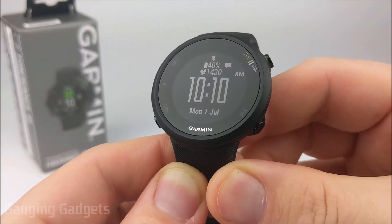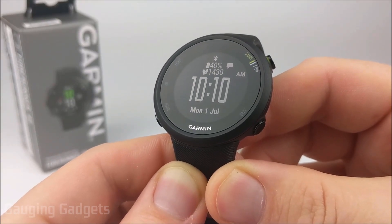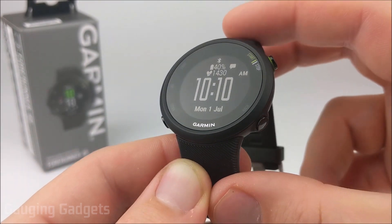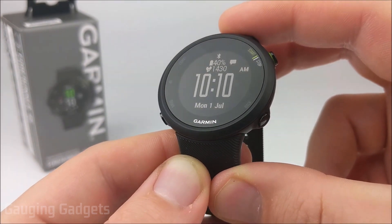Hey guys, welcome to another Gauging Gadgets Garmin Forerunner 45 tutorial video. In this video, I'm going to show you how to install a third-party watch face, kind of like the one you're seeing right here, on your Garmin Forerunner 45.